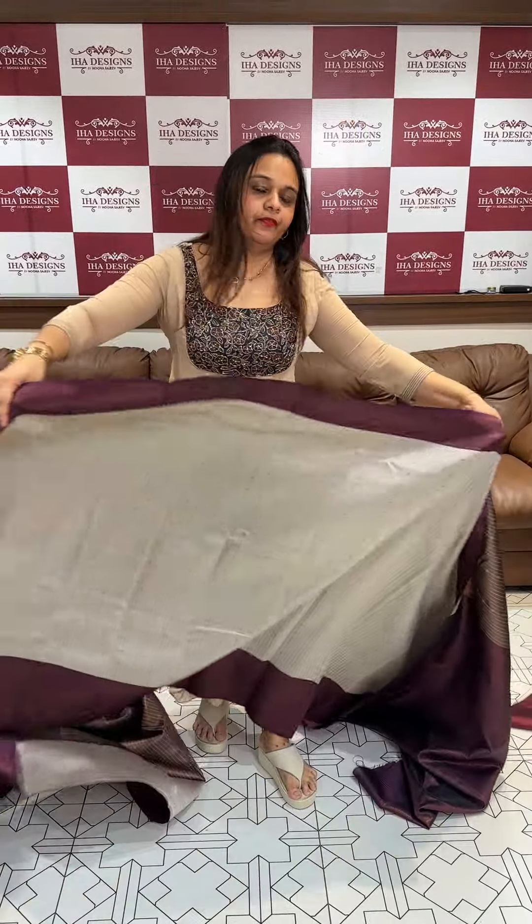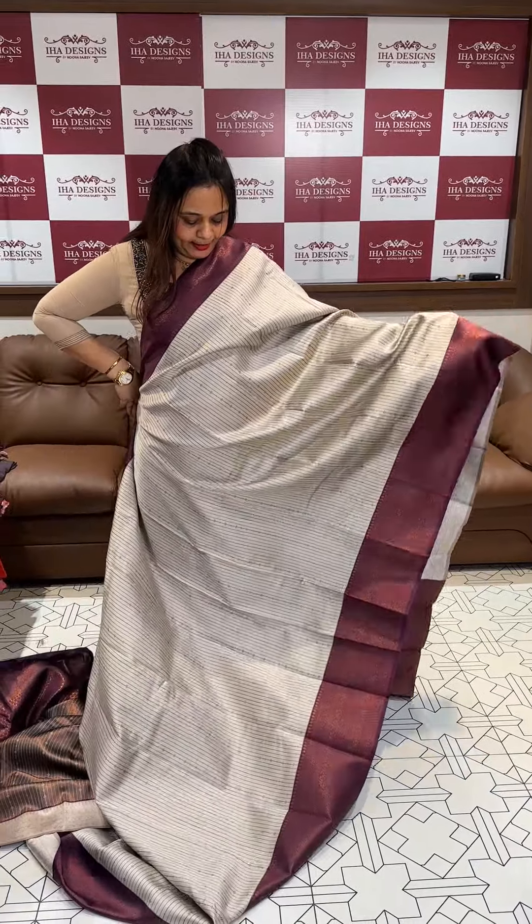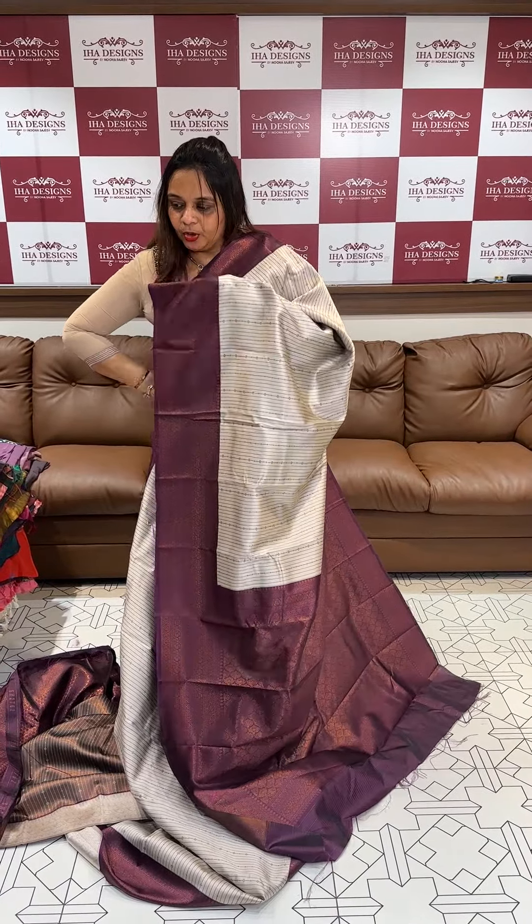Silverish grey with deep purple color. Beautiful light on the silverish grey color. Deep purple contrast with matching shadow and blouse.